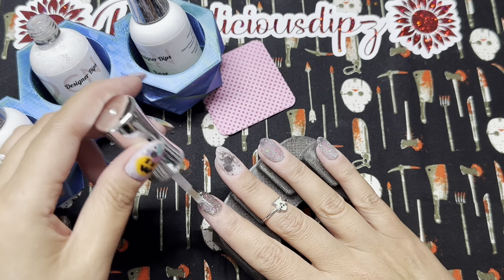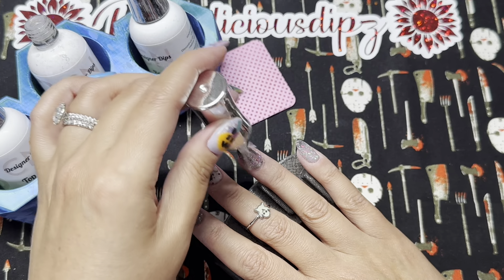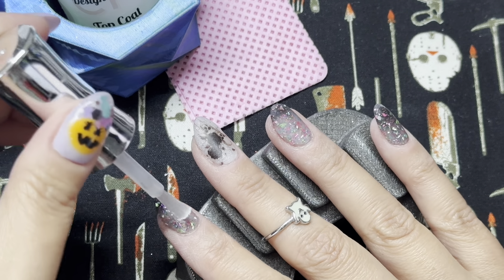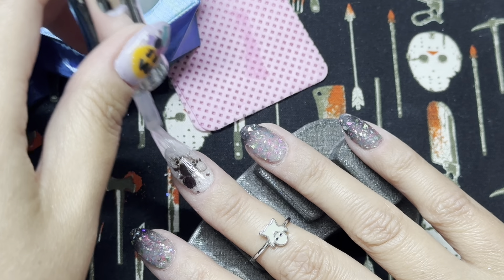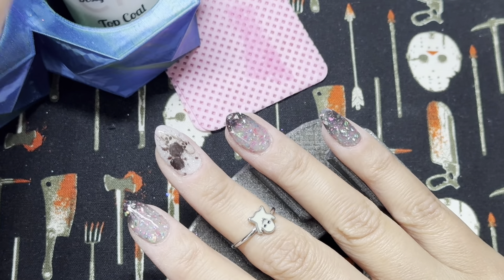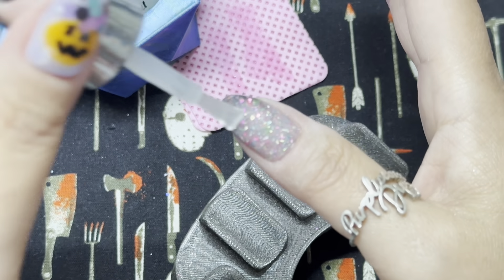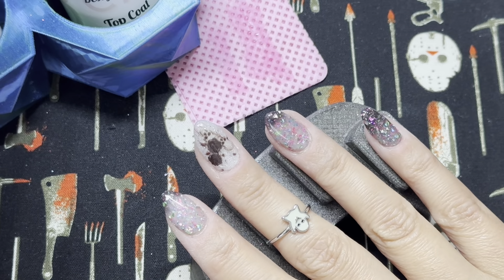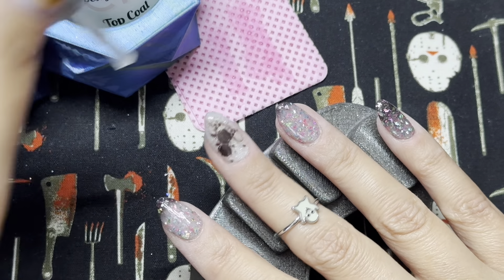I removed any excess dust from my buffing. Now I'm ready to get into my dip top coat. I apply one final thin layer of activator to all my nails and wait a full two minutes for it to fully dry. For my first layer of dip top coat I apply it in two to three quick swipes on each nail. Between each nail I wipe my brush on a lint-free wipe in case there's any excess activator — I don't want to harden my dip top coat brush or contaminate my bottle. For the second layer, I make sure everything is covered and I'm capping my free edge, which also helps with peeling and longevity.